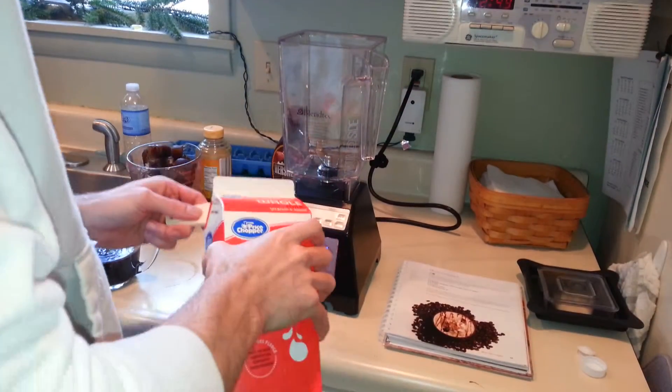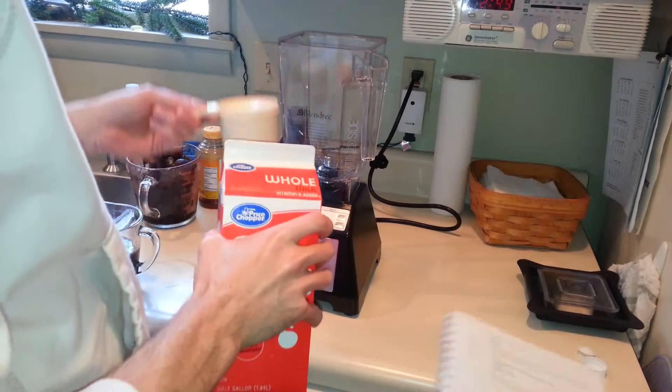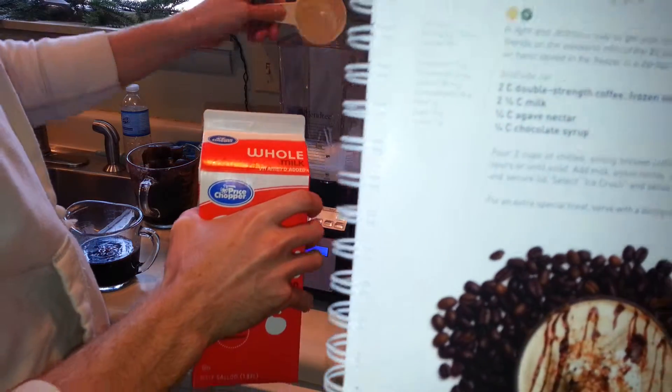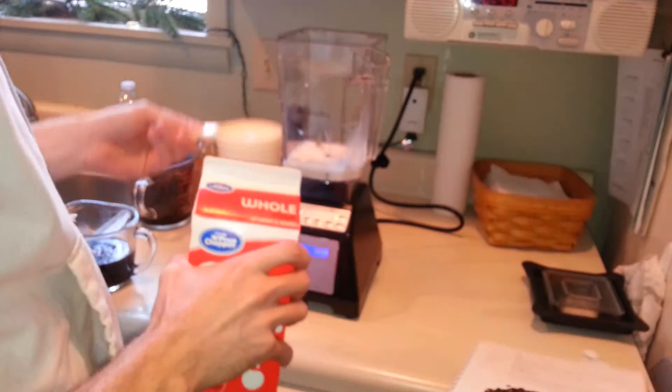Okay, we're making some Uncle Frappe chinos. I'm going to show you the recipe. Here it comes. We're going to start with some milk — it's going to take four and a half cups. We're doubling it.